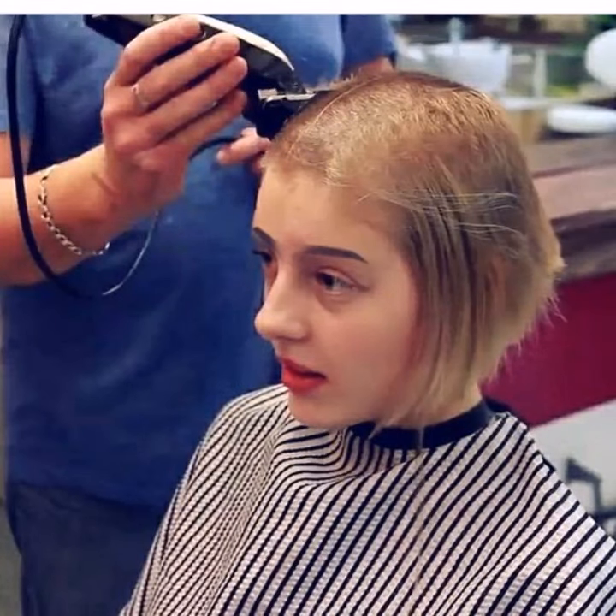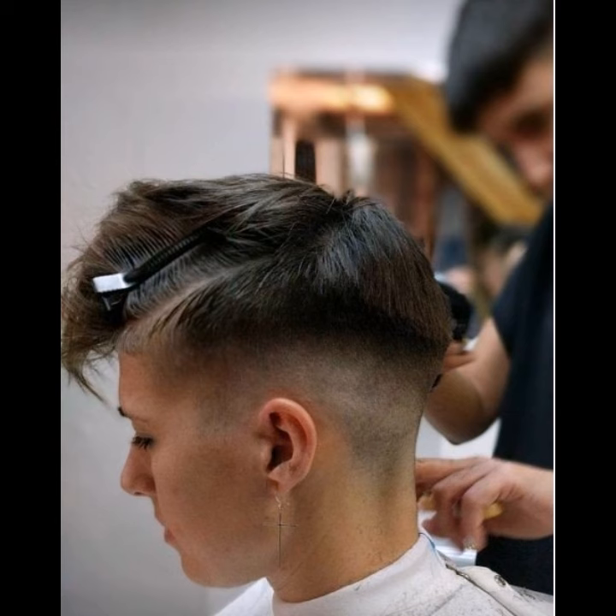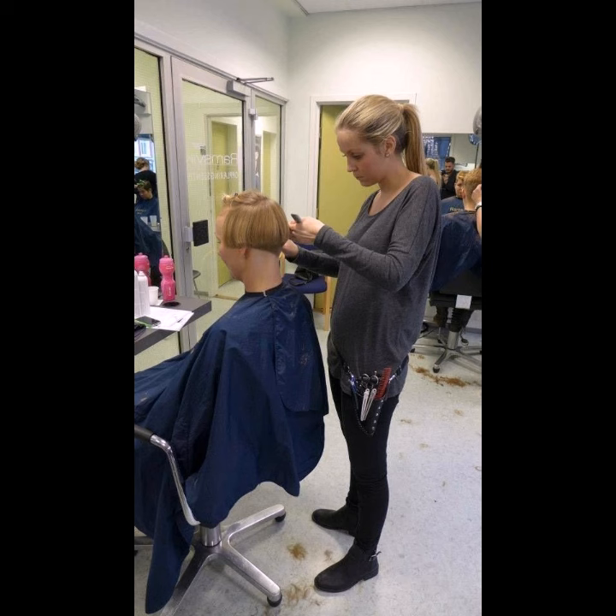Hello friends, welcome to my YouTube channel Pixie Ball Makers. I hope you are all in the best condition of health and doing well. Today in this video I will provide you the best ideas of short pixie hairstyles.